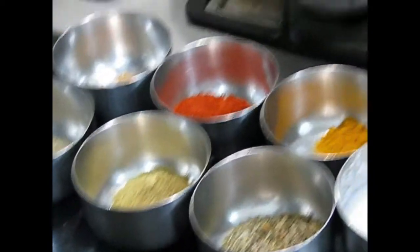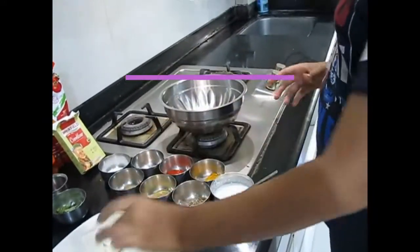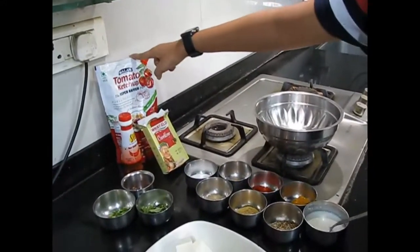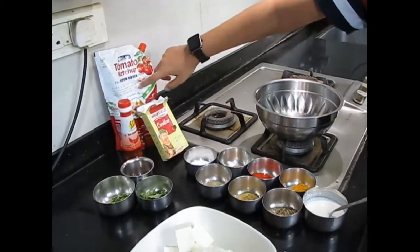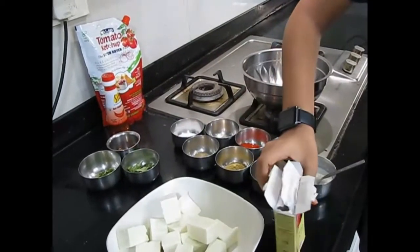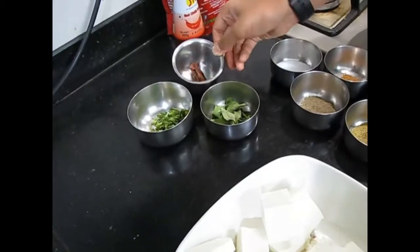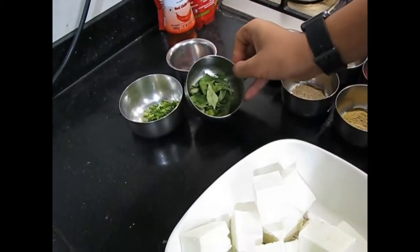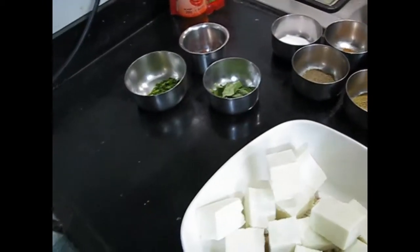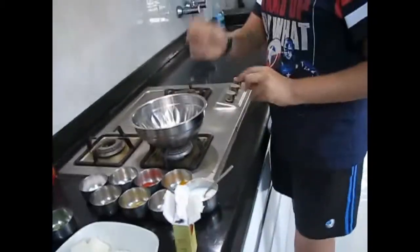We will start by making the mixture to coat the paneer, then fry it, and then make the sauce. For the sauce we need tomato ketchup, corn flour for the batter, and some other ingredients: dried red chili, curry leaves, finely chopped coriander, and some chili sauce for taste — it is very very spicy so you have to just add a bit.